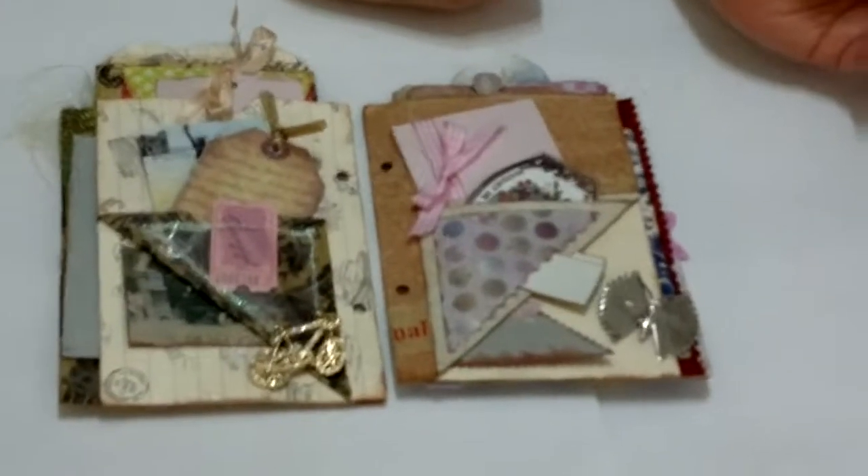Hi everybody! Today I'm going to show you a pocket page for Mini-dab I make using a brown envelope and a white envelope.